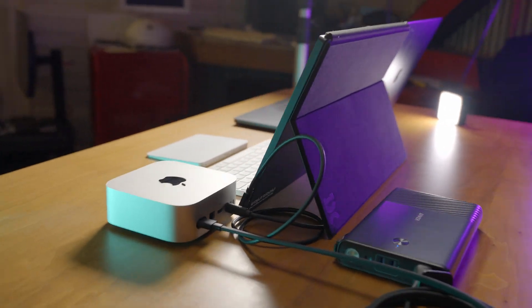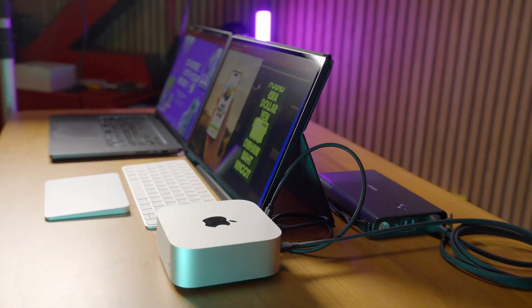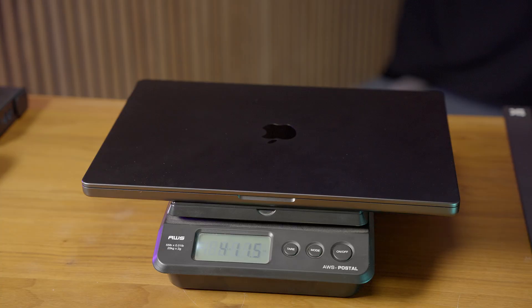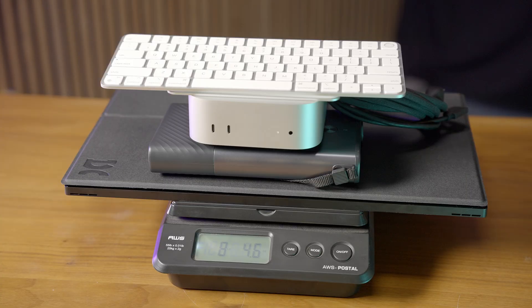This thing does weigh more than the MacBook Pro when you add up all of the peripherals you're going to need when you go work out at a coffee shop or whatever, but you can get the weight down if you choose a different type of portable monitor.